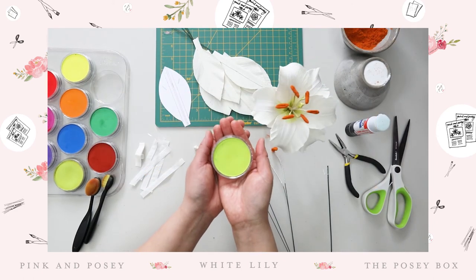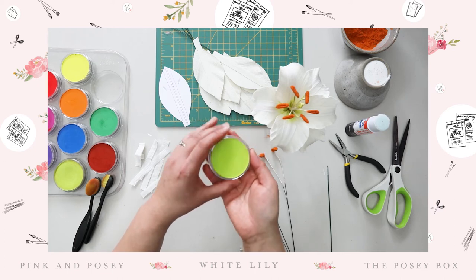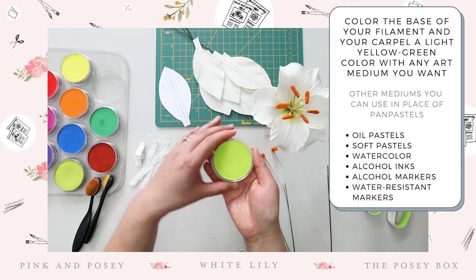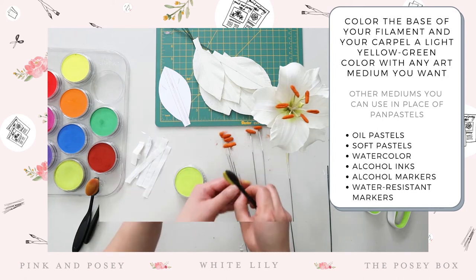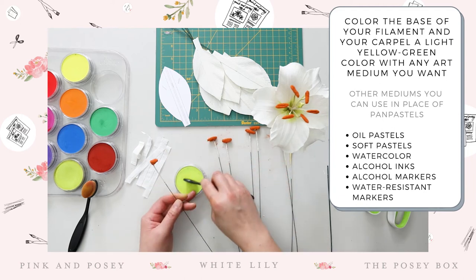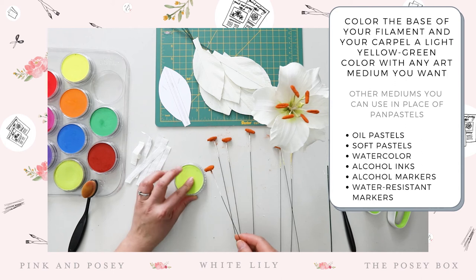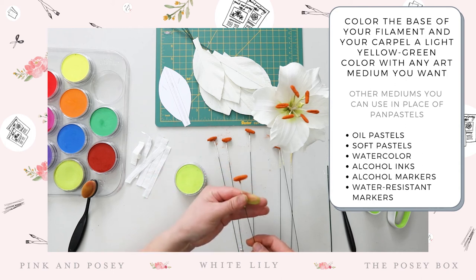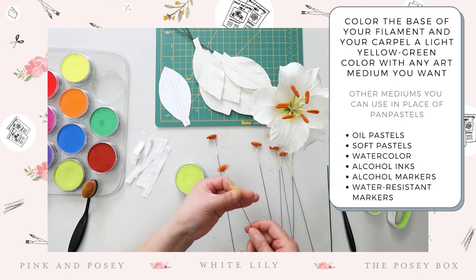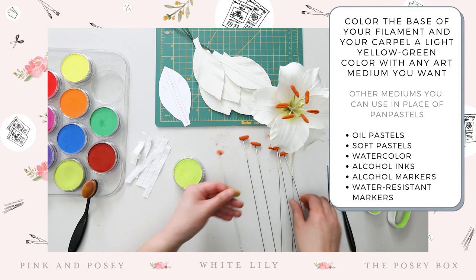One of my favorite mediums to color crepe paper is pan pastels — a super fine powder, almost think of it as blush. This particular one is the 680.5 bright yellow green, really perfect for plants, foliages, and petals. We're just going to color the bottom part of the anthers. I find using your hand and rolling it back and forth applies the color even faster and more evenly. Just a tiny little bit, running your finger along the base — this is just to get a hint of color. Make sure everything is nice and dry before we start putting things together.